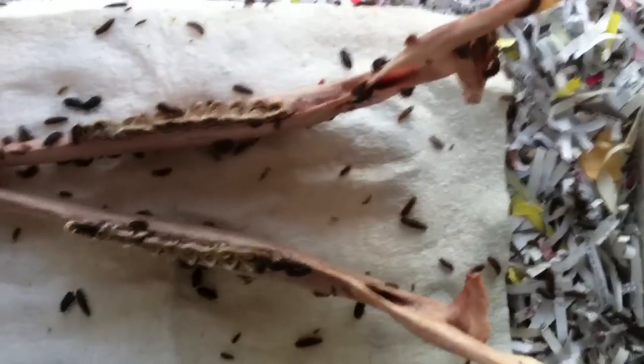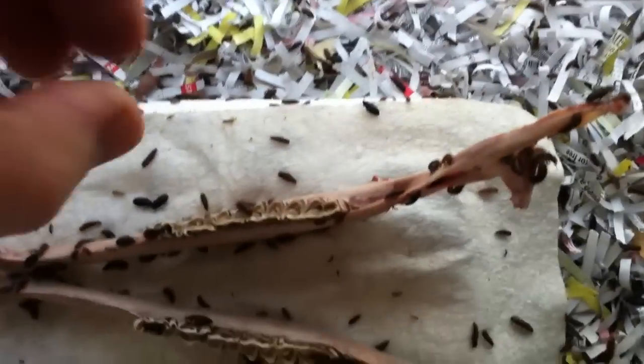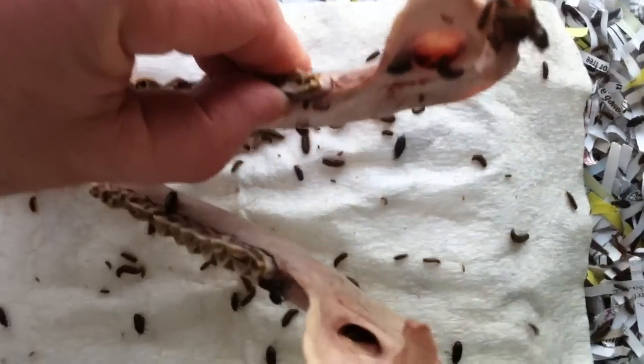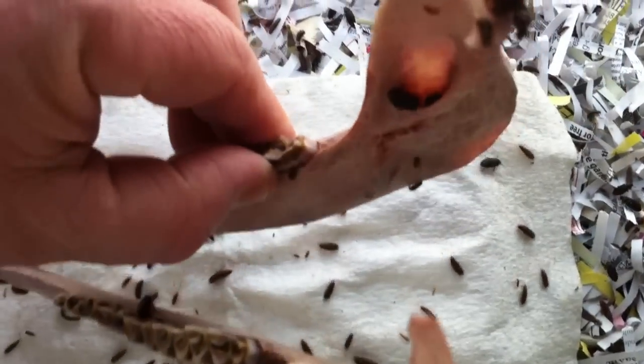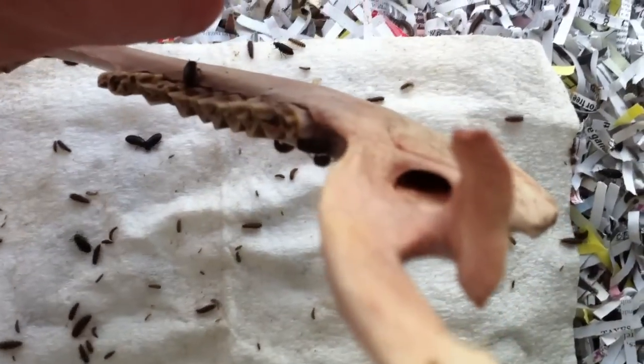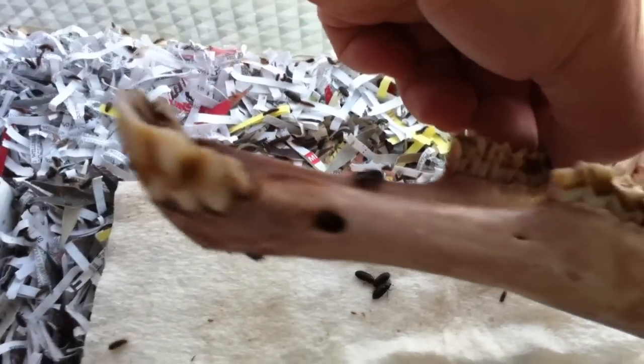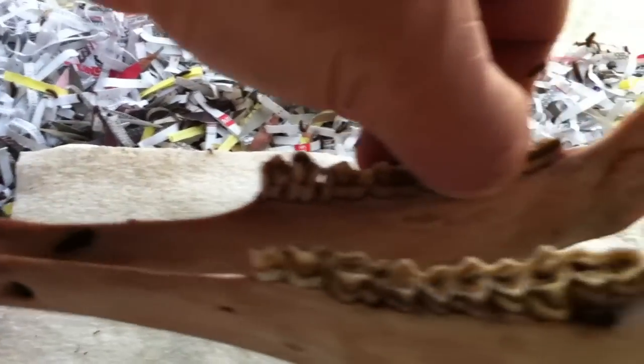You can see how these beetles get into — I don't know if you can see them crawling around down there in the openings of this jaw — but they'll crawl around and get inside the openings of the jaw, get down in there, and eat all the tissue inside the jaw or inside the bone as well. They'll remove that quite well.